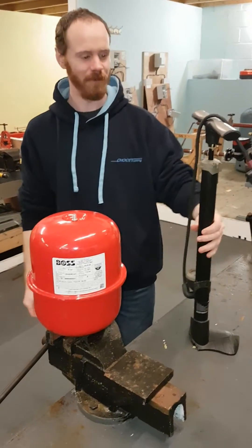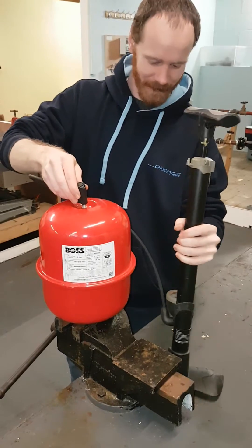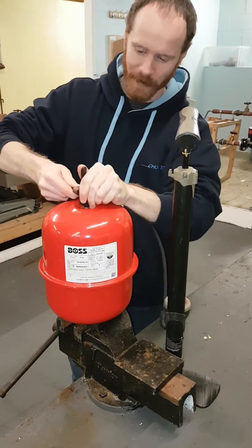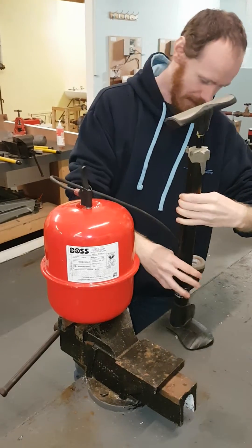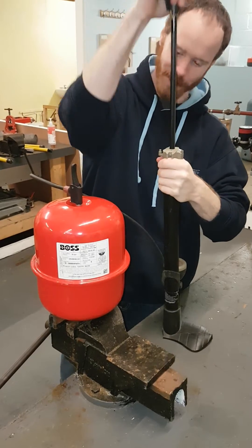You can use a normal handheld bicycle pump. You would attach your bicycle pump — try not to drop it. Make sure you lock it on. I've got a pressure gauge on here as well and it is the same as that one, about 1.2 bar.